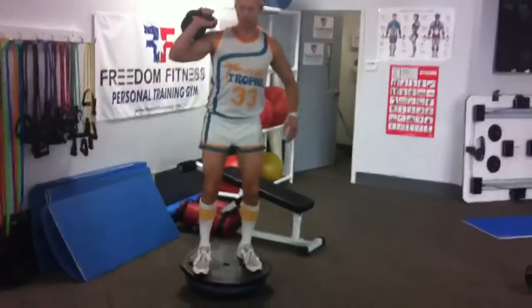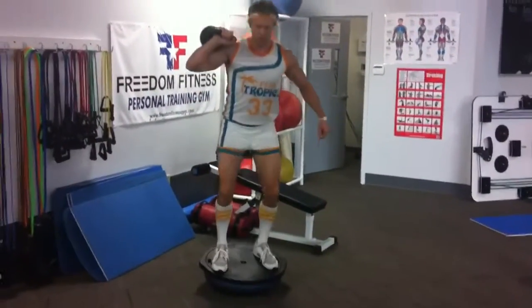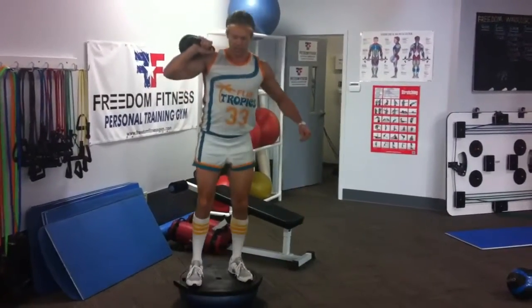Then you're going to bring the kettlebell up on one arm and hit your squats. We're just going to go for five on one side.